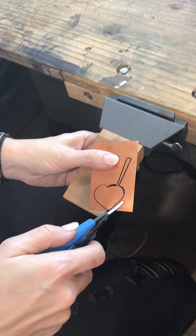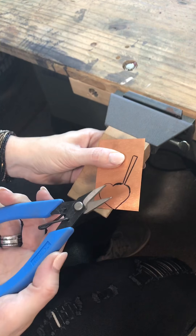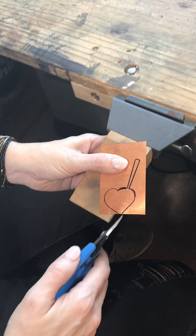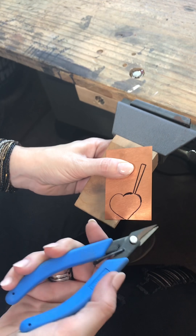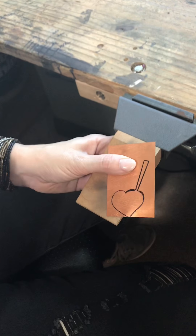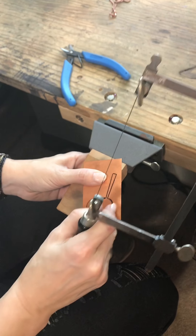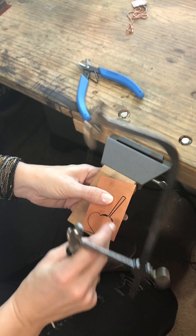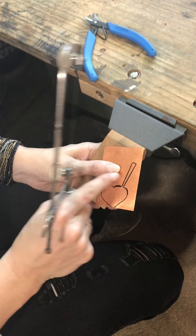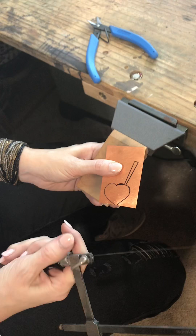The great thing about sawing is that you're able to get into tight corners and go around curves really easily, whereas with shears it's really difficult to get a nice flat cut — your metal will tend to roll and you'll have a really difficult time getting into that tight space. With your saw blade you're really going to be able to get close in with those little corners and get right around the curves that you drew. This is just a free-form heart that I drew on my metal that I'm going to cut out with my saw blade.